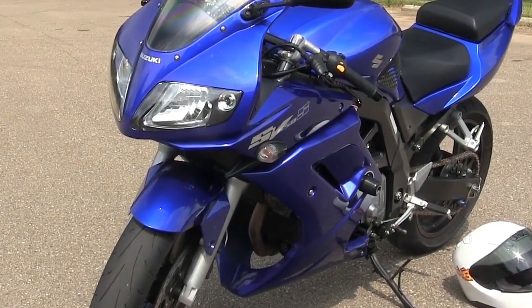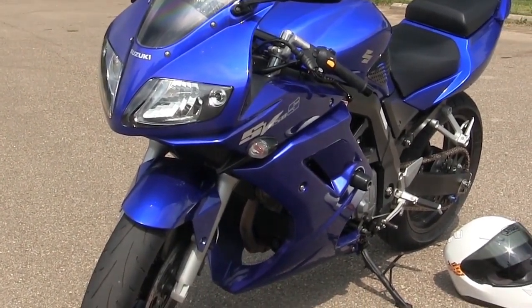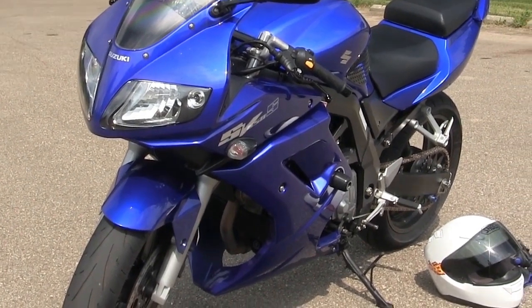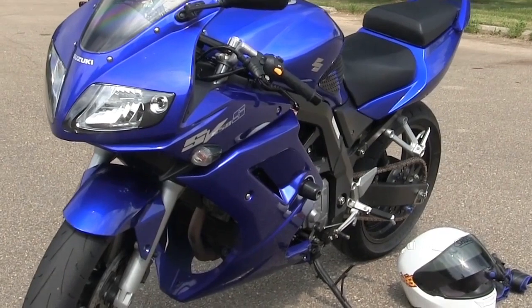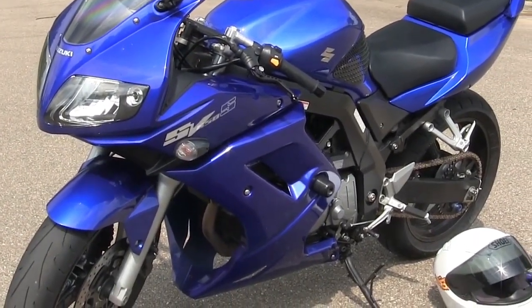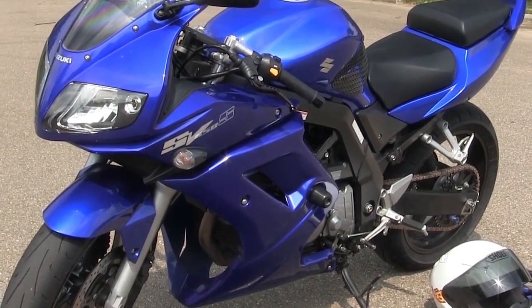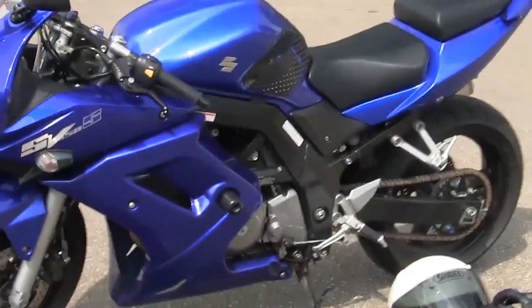Hey guys, this isn't really a review — I just want to show you my brand new ride. If you've seen previous videos or pictures, I had a 2011 Kawasaki Ninja 250r. My new ride is a Suzuki SV650s, which I picked up just the other day. Let me give you a bit of a 360 around it.